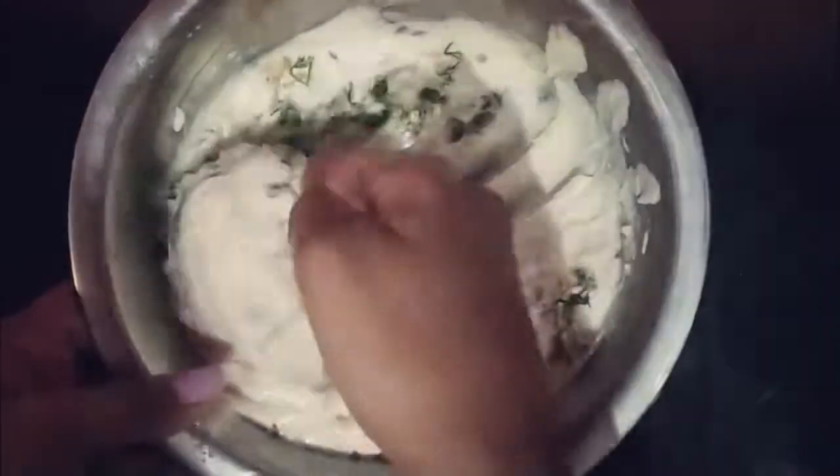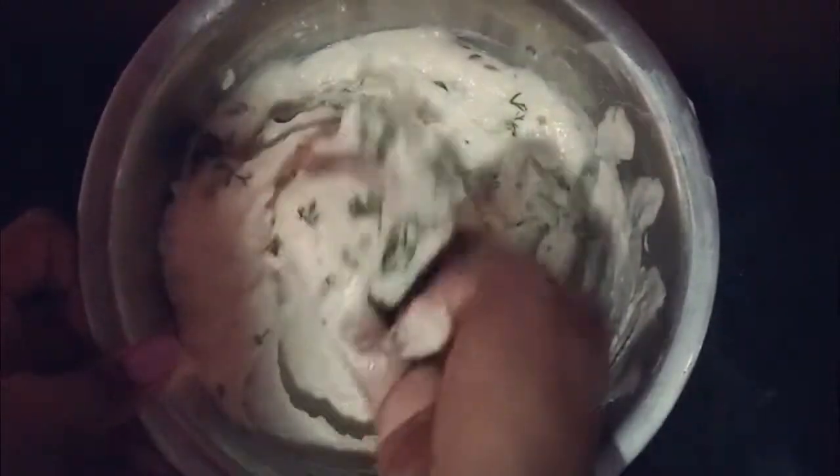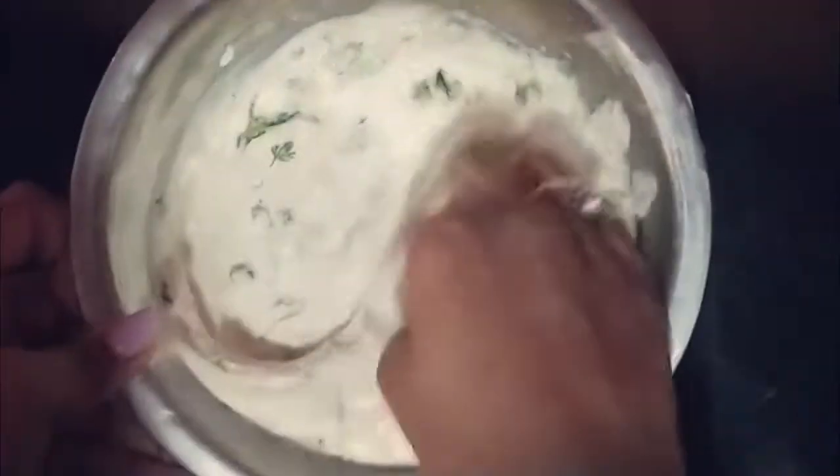I'm going to use my hands to completely mix the batter. The batter is ready now — it's time to make vadas.